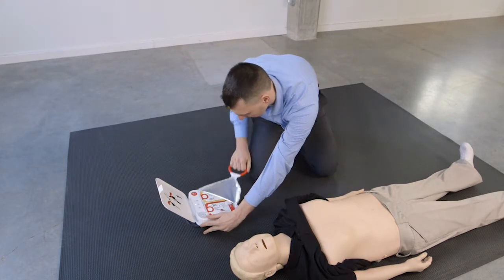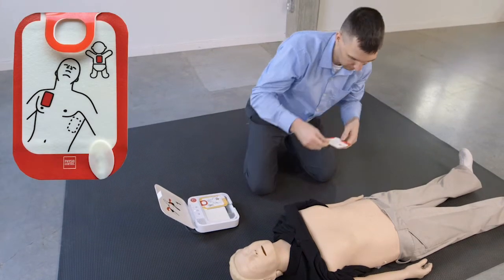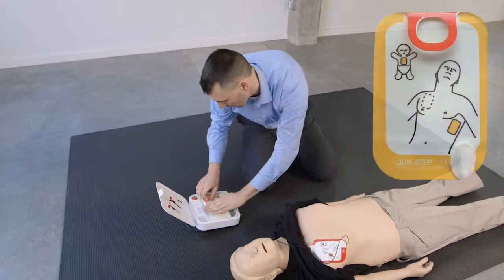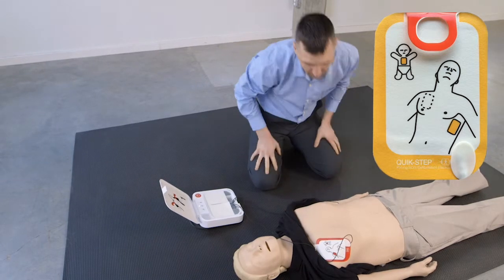Look at pictures on pads. Apply pads to bare skin exactly as shown in the pictures. Press pads firmly.